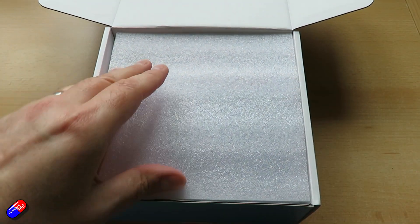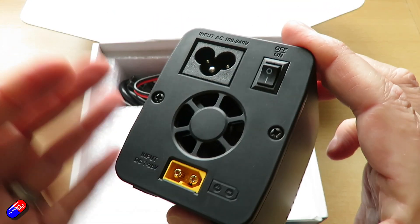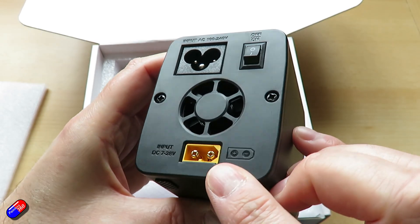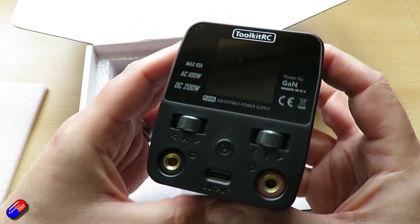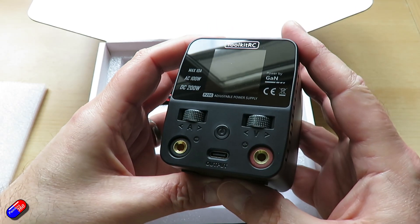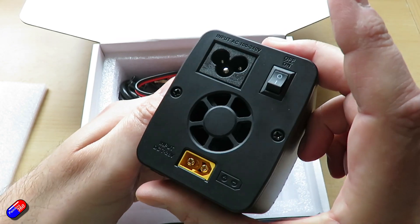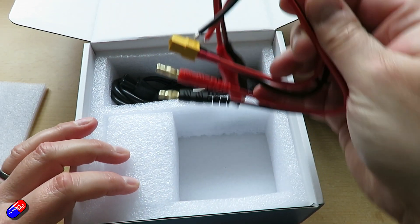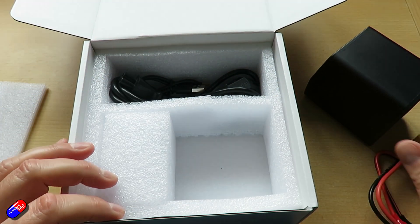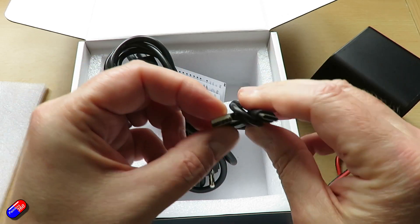But if you're like me and constantly have battery eliminator circuits kicking around your workbench to give you the five, six, seven, eight, nine volts you need, this is going to be very handy indeed. Input voltage is both AC and DC. AC is standard mains, 100 to 240 volts. DC is 7 to 28 volts, 10 amps, 200 watts maximum. The main output covers 1 to 10 amps and 1 to 30 volts. There's also a USB output on the front, which will allow you to run 5 to 20 volts, and there is short circuit protection on the output that takes less than a millisecond.